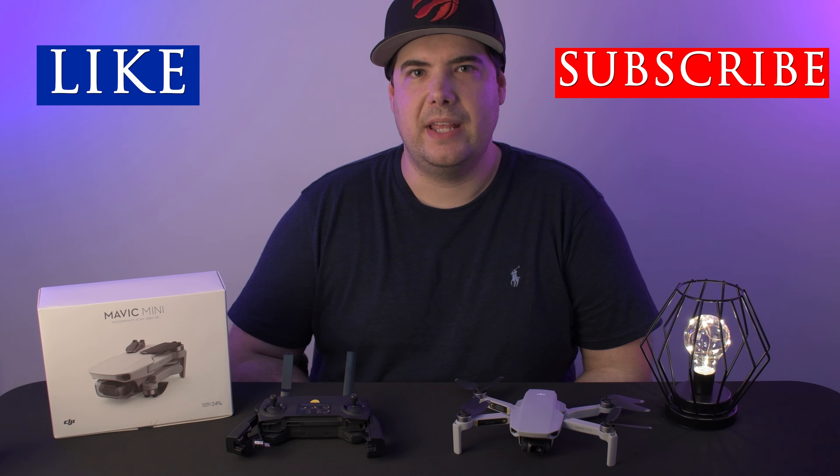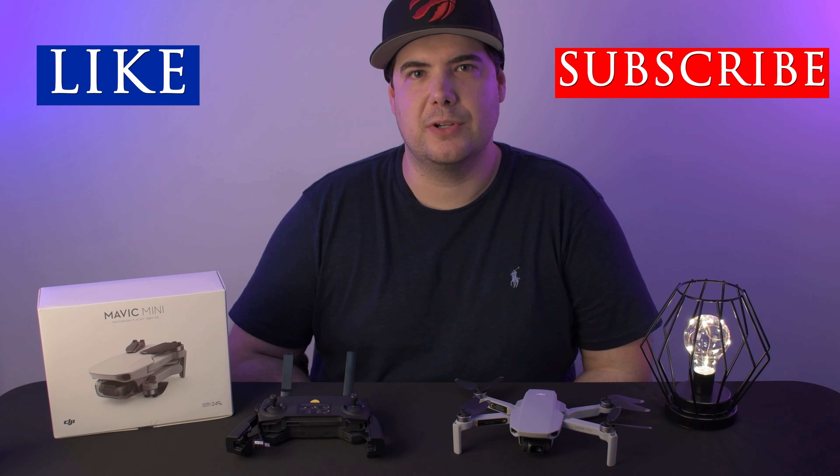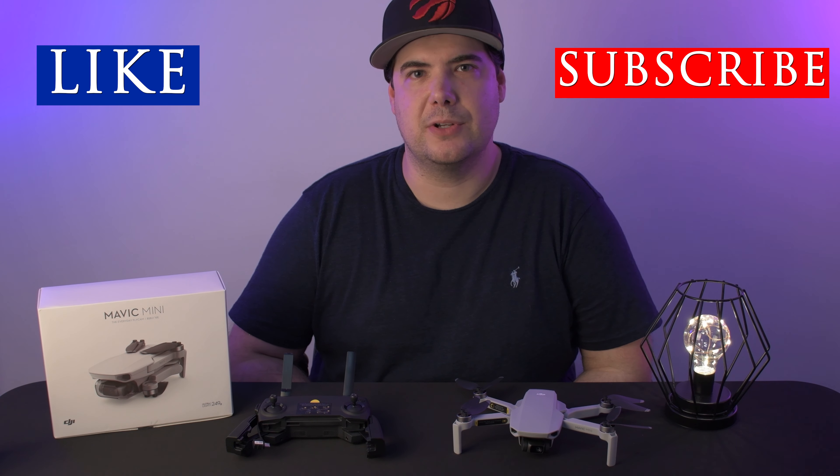That brings us to the end of the video. I hope it was informative and I hope you guys learned something from it. As always, if you like what you see, don't forget to hit that like button down below. Don't forget to subscribe and hit that notification bell so you're alerted of upcoming videos. If you have any comments, questions, or ideas for upcoming videos, feel free to leave them in the comments. Hope you have a great day and we'll see you in the next one. Bye-bye.